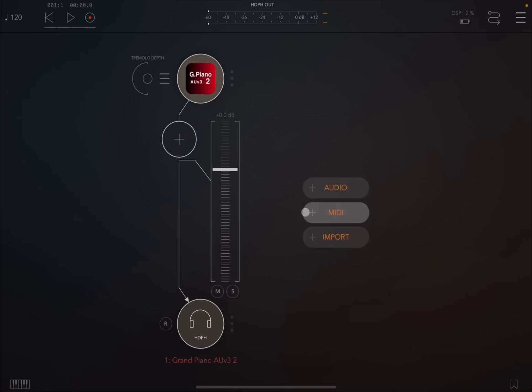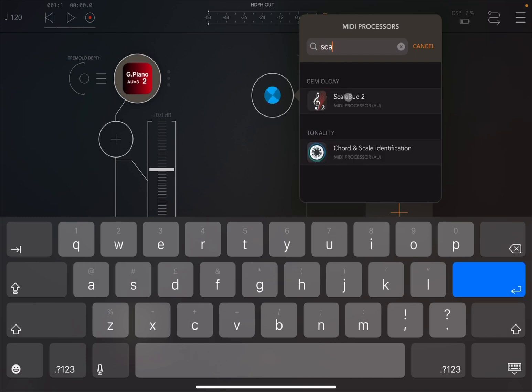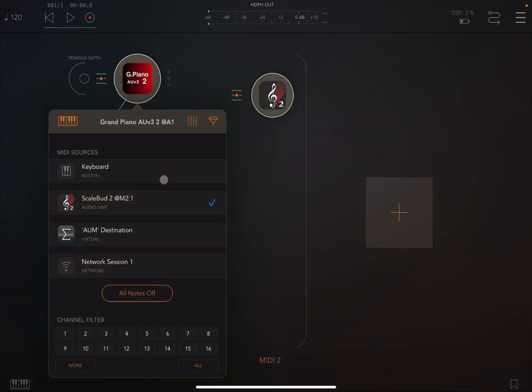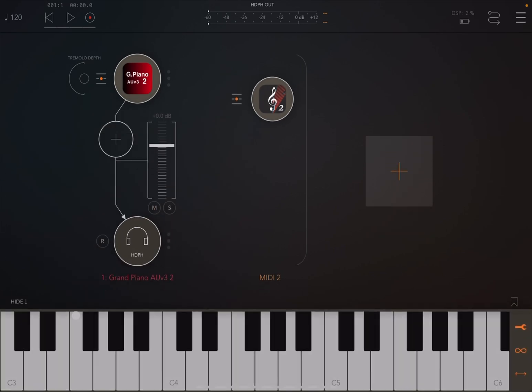Let's also create a MIDI channel and inside that MIDI channel let's search for ScaleBud 2. Let's connect the keyboard to ScaleBud 2, and also connect ScaleBud 2 to the grand piano. Opening the AUM keyboard, when I press on the keyboard I have MIDI events going to ScaleBud 2, which are transformed and then sent to the grand piano AUV3 instance.